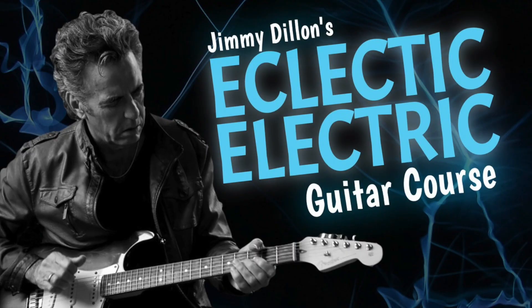My last three blogs have been about Telecaster, and I did three before that on the Stratocaster. We've been discussing my new product, which will be coming out in January, called Eclectic Electric.